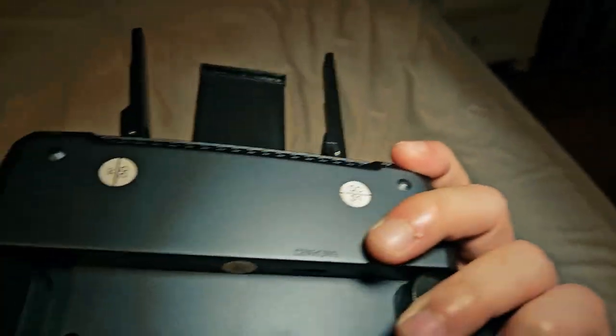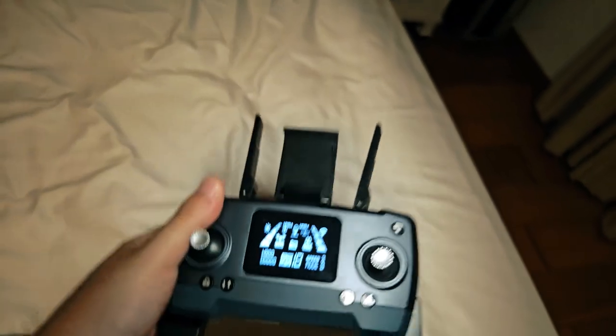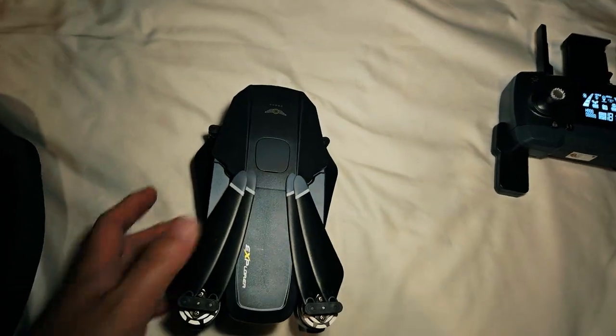The remote has a very nice phone holder on top, very powerful antenna as well. The best thing about it is it has a built-in lithium battery, so you no longer have to keep spare batteries in your case. This drone itself is one awesome drone.